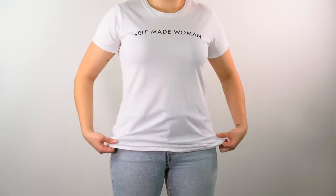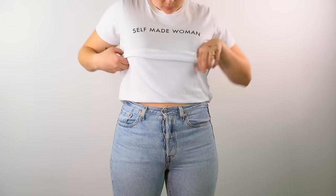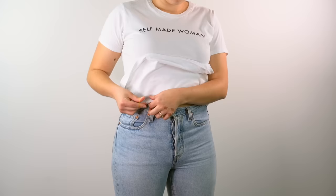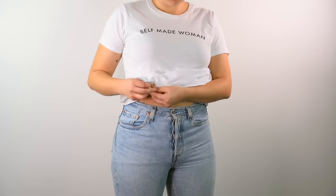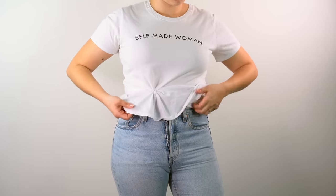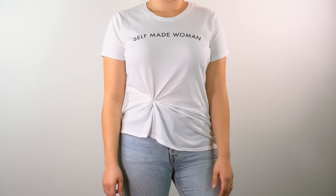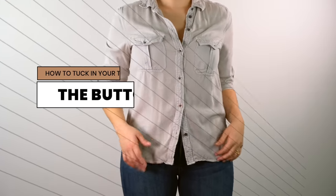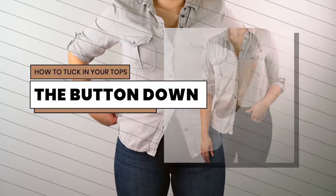Okay, so this trick is just to add a little bit of something to your shirt — it's not precisely tucking in, but it's going to make it look different. All you need to do is grab a little bit of your shirt from underneath with a hair elastic. I think it looks better to one side. And that's it! Let's move on to shirts.